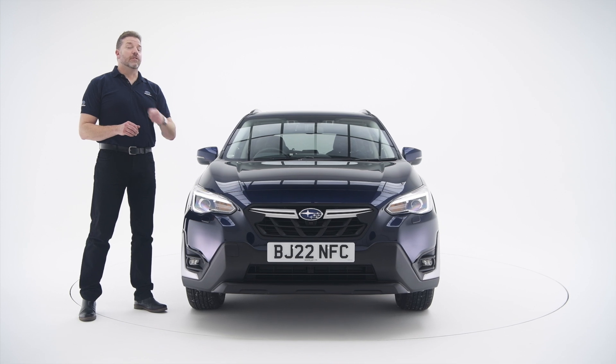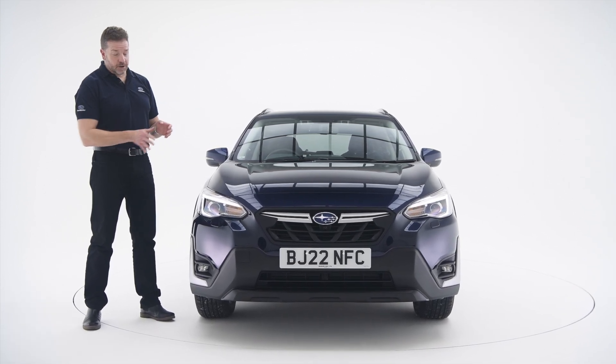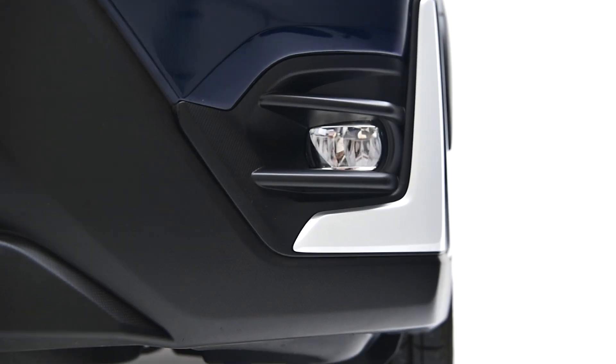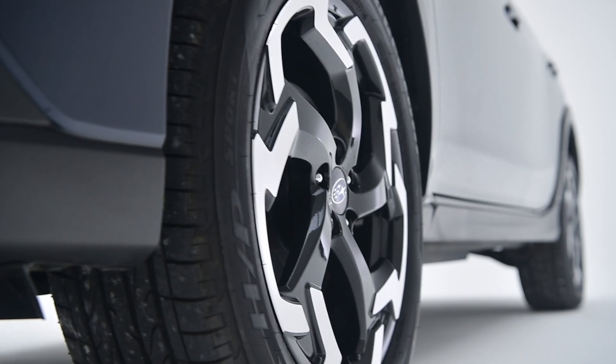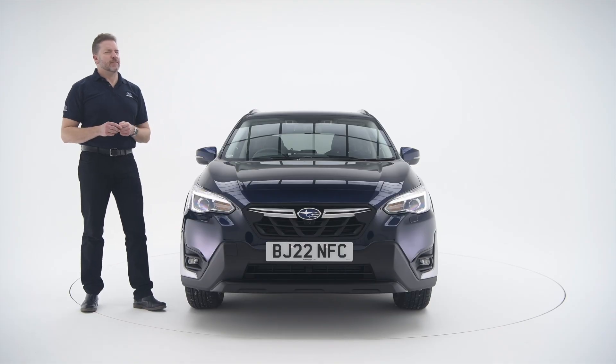So what is actually new on the facelift XV? Well, you have noticed the rather fetching front grille. We've got a redesigned front bumper and these beautiful spotlight surrounds with new LED spotlights at the front as well. And that's before we talk about the diamond turned 18-inch alloy wheels. So you can come for the practicality, but you'll stay for the style.